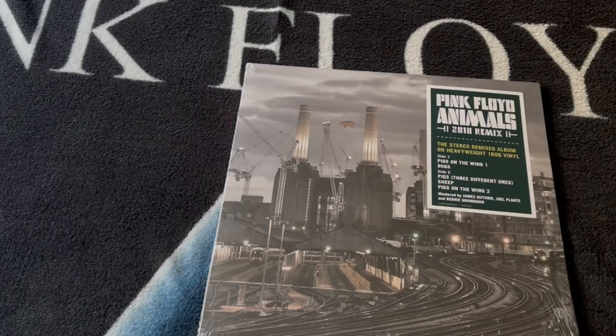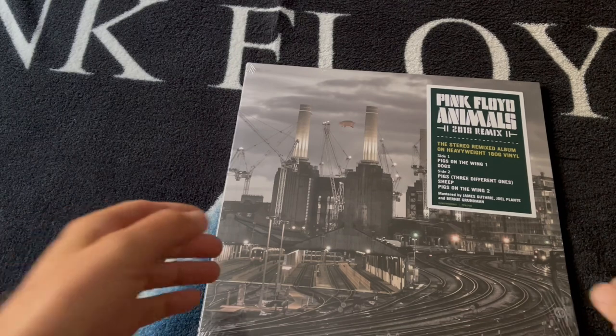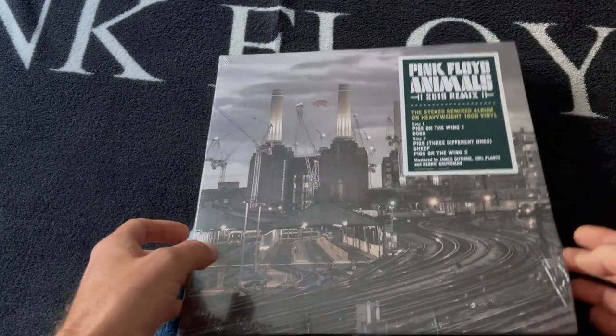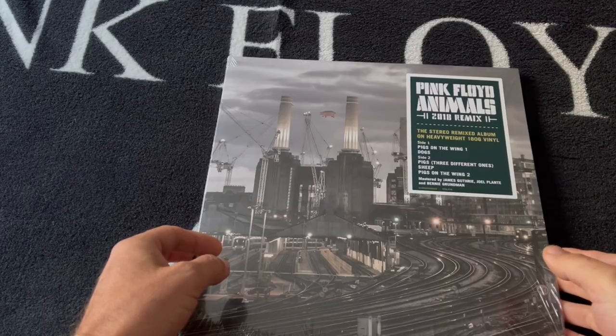Welcome back to the Pink Floyd Collectors YouTube channel. So finally on Friday we saw the release of Pink Floyd Animals 2018 remix. I picked up the vinyl copy as I've got the full box set coming in October, so I just wanted to unpack this in front of everyone and show you what the vinyl experience is like.